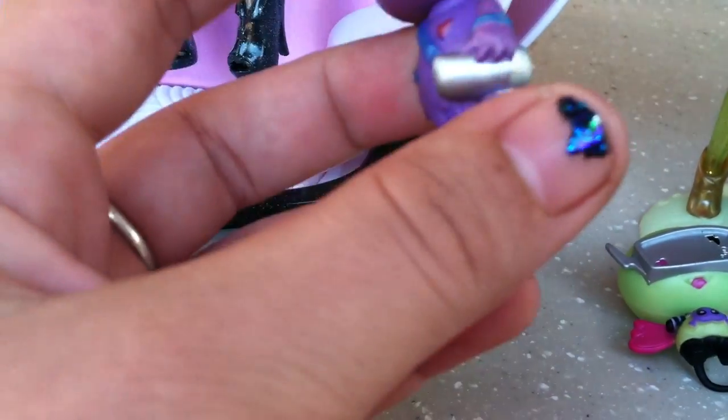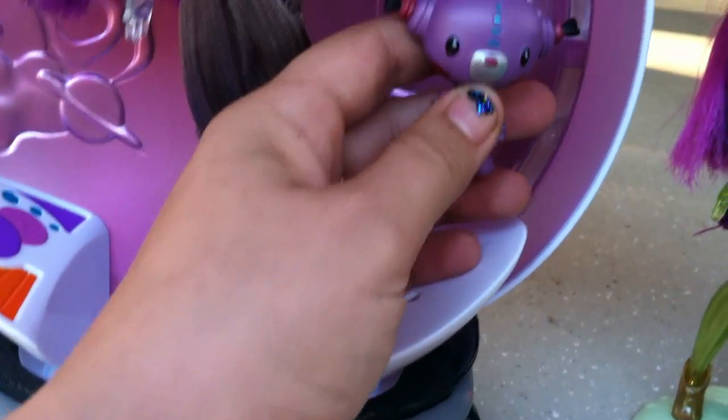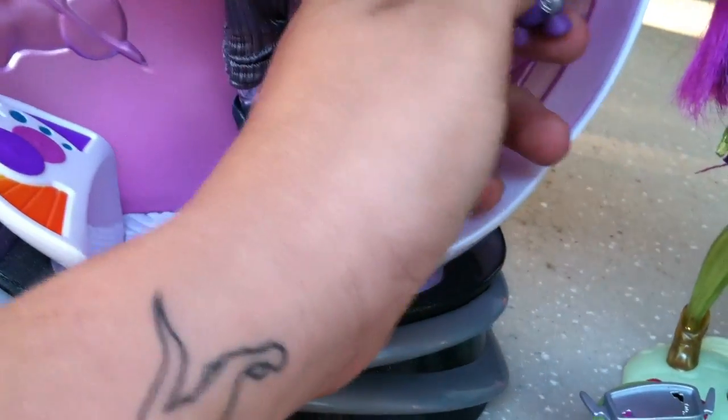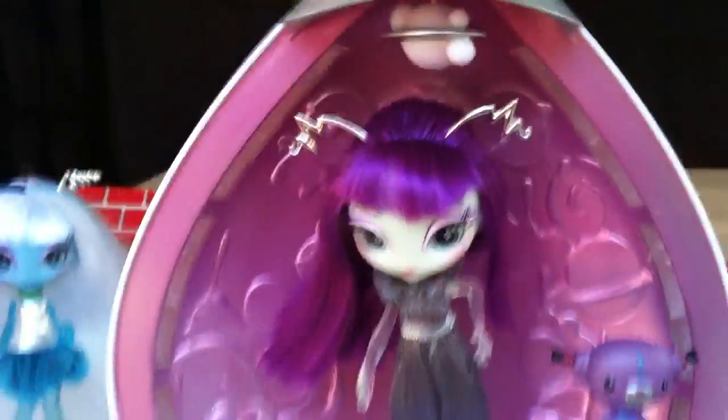The mystery pets do not have a hole, so they're not compatible with the pod, which is unfortunate. Just pop him right onto the peg. It also has this hanging planet at the top.